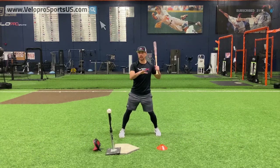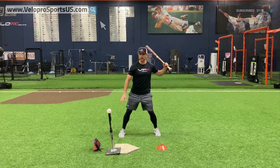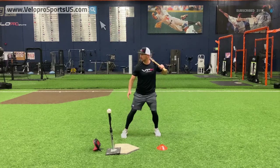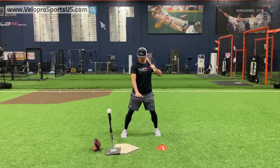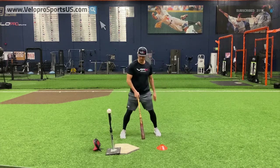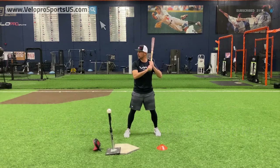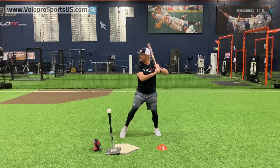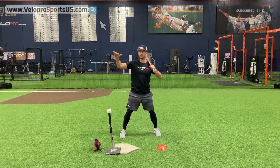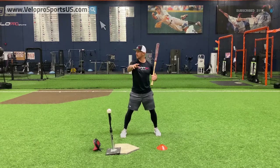Joey Bautista is kind of the marquee high leg kick guy. He starts a little open but stays in here on his high leg kick — he doesn't get outside, because then you can't start quick enough. One of the things I like to tell guys is: no matter what height your leg kick is, no matter where your feet are — whether you're a short stride guy, long stride guy, or high leg kick guy — you always want to make sure your head doesn't move during your leg kick. Watch Joey Bats — his head barely moves, so he doesn't have an eye plane change.